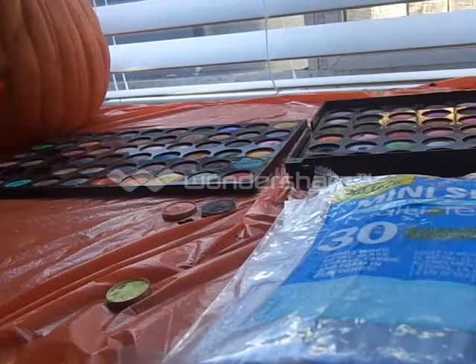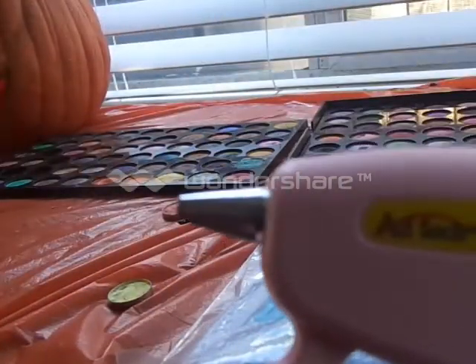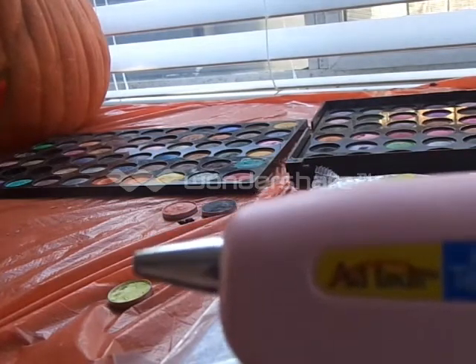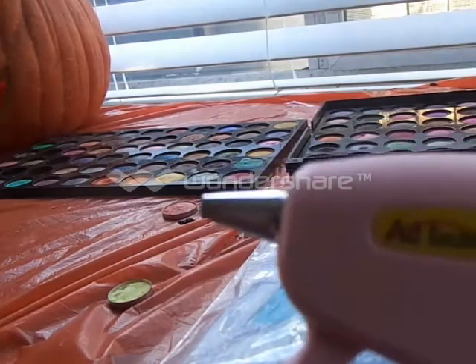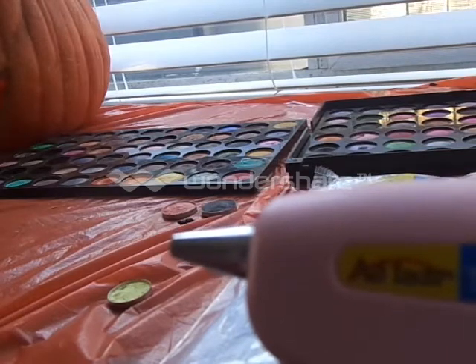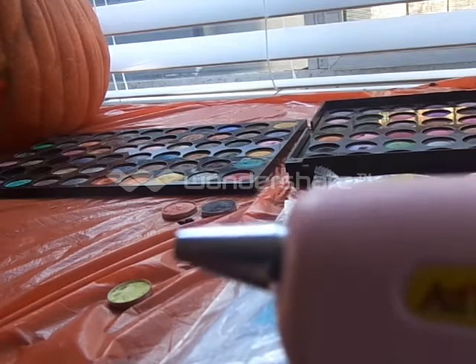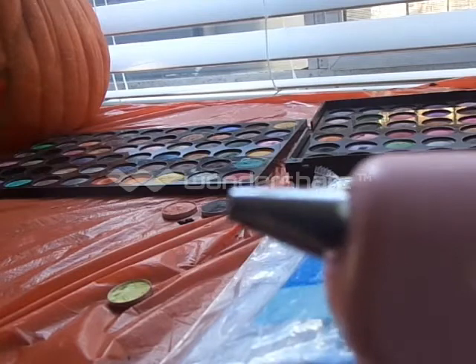If you are younger than 18, you might want to have somebody older helping you with this, because the glue gun does get really hot. I have burned myself a couple of times. It's basically as hot as a flat iron or an oven stove, so you have to be careful — do not touch the metal, and even the glue that comes out can burn you.